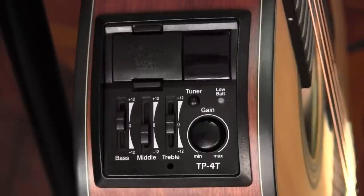Hello my friends and welcome back to GLB Productions. This is Bruno Luce here, and in this video we're going to look at the Takamine TP4T preamp. This preamp is found on the entry-level G-series guitars, namely the 10 and 15 series.